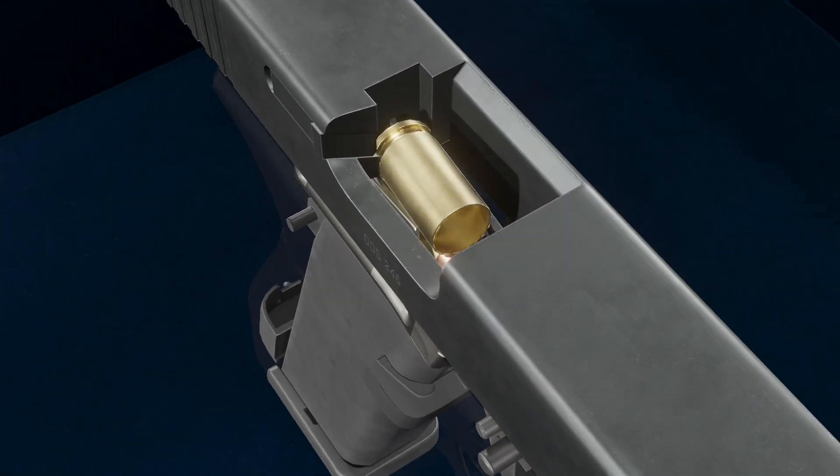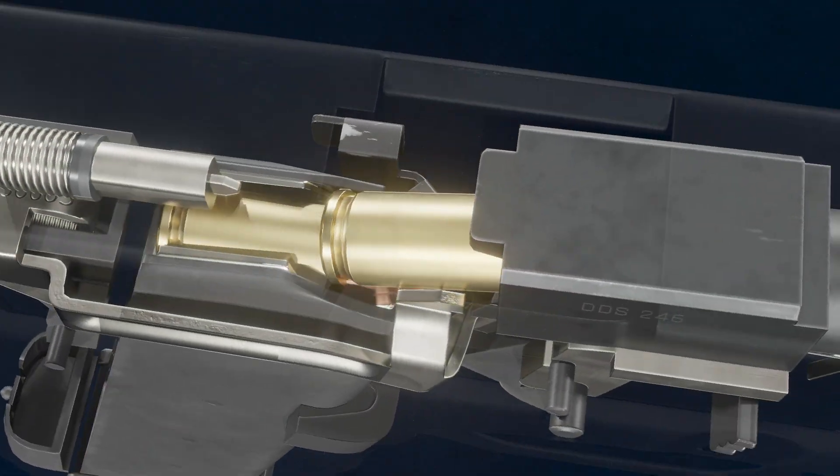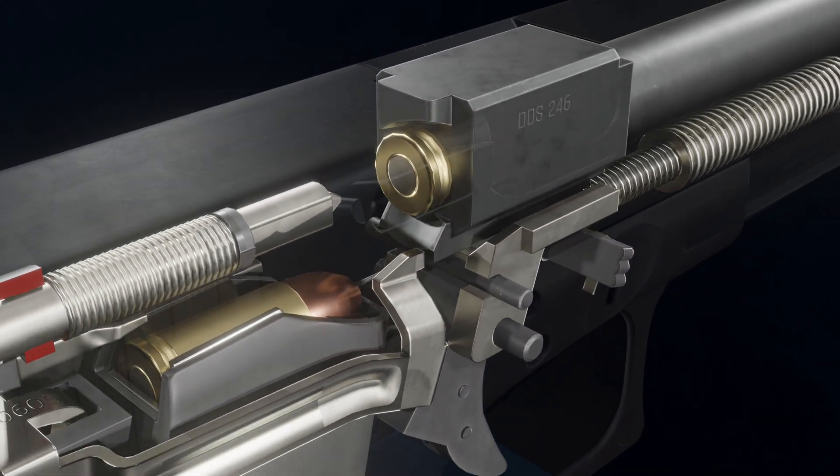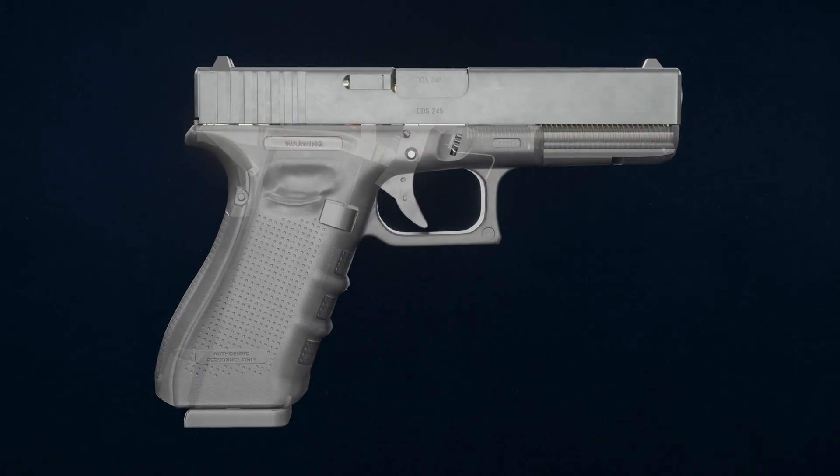The slide pushes the new cartridge up the ramp of the barrel and into the chamber. The cycle is now complete and the Glock is ready to fire the next round in the chamber.